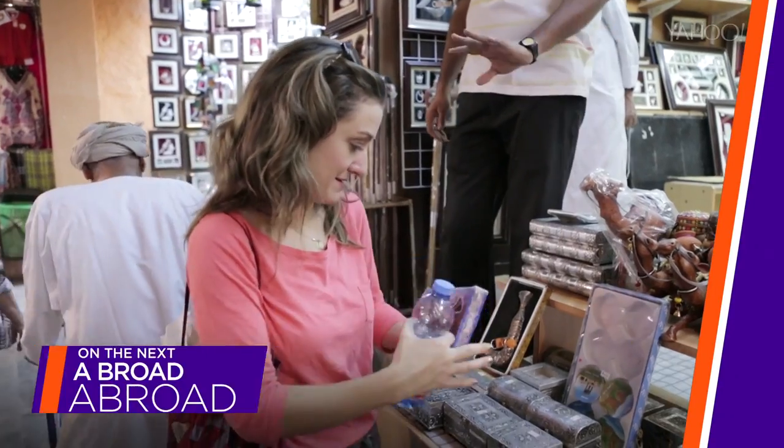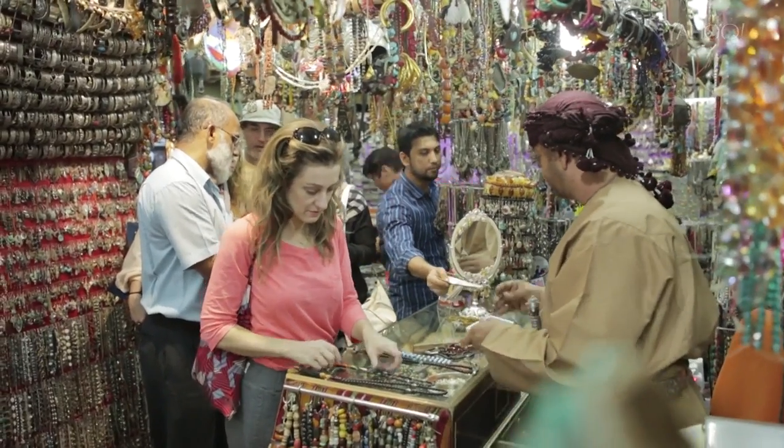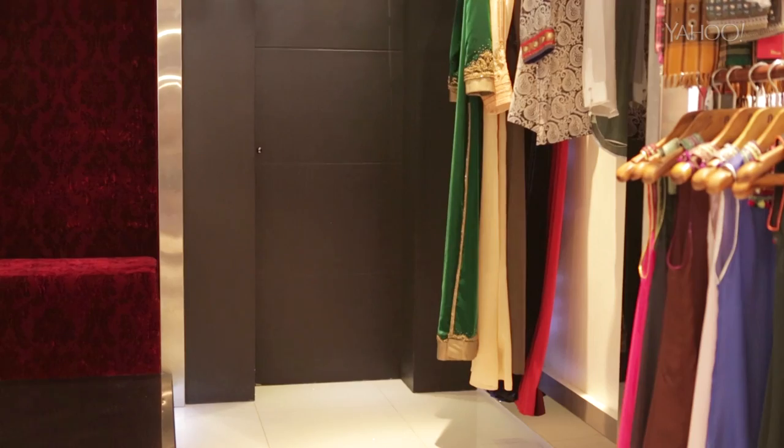On the next episode of Abroad Abroad, I visit Oman's famous Mutra Souk in search of a good deal and get transformed into an Arabian fashionista.